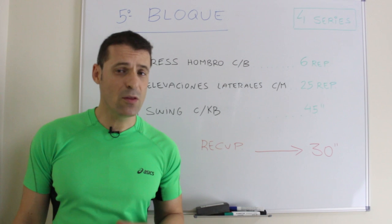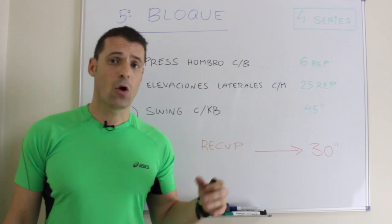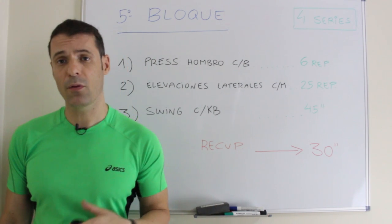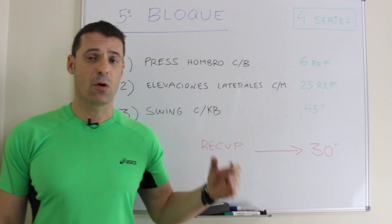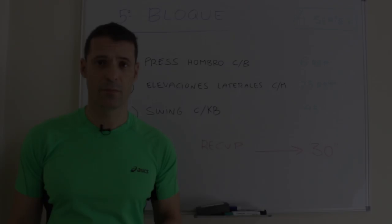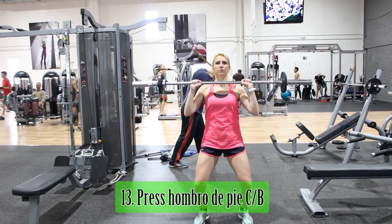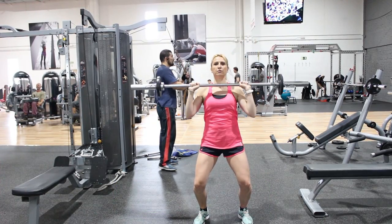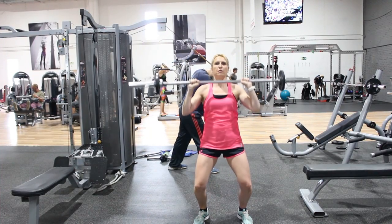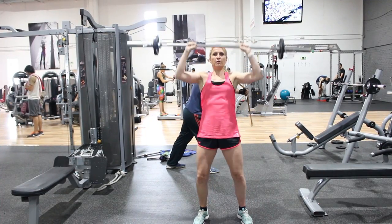En el quinto y último bloque realizaremos un press de hombro de pie con barra como serie pesada, elevaciones laterales con mancuerna como serie ligera, y swing de kettlebell como cardioaceleración, recuperando 30 segundos y repitiendo 4 veces. En el press de hombro con barra de pie, realizamos un movimiento combinado con una flexo-extensión de rodillas que protege la zona lumbar y ayuda a elevar la carga por encima de la cabeza mediante la extensión de brazos. La mirada estará siempre fija hacia el frente y el core activado.